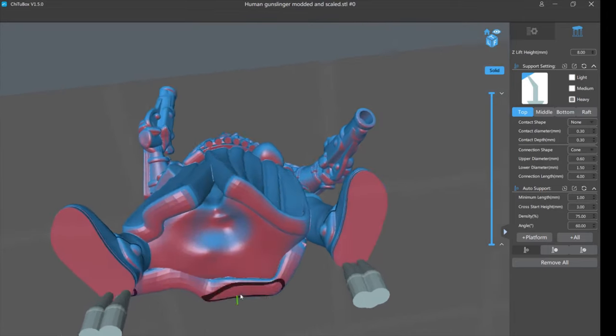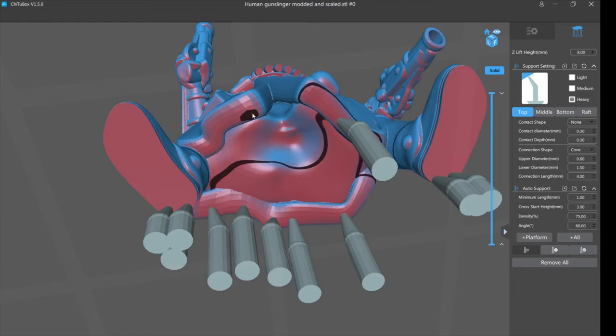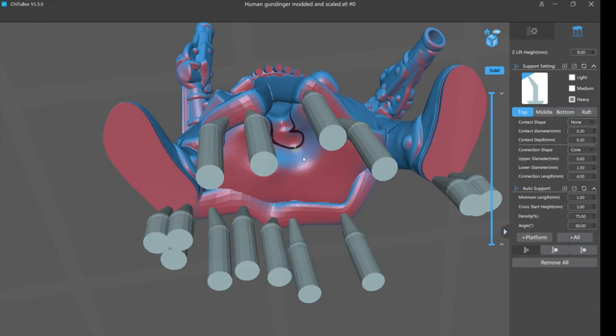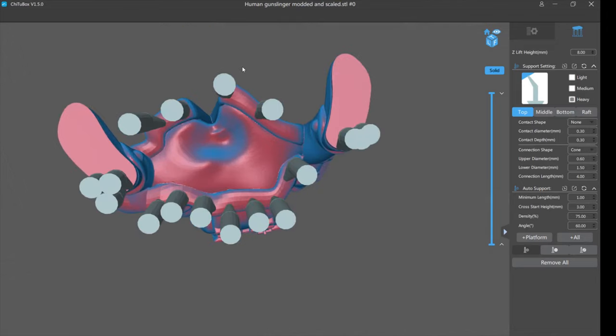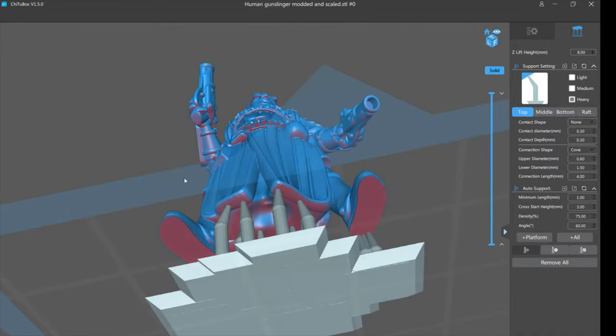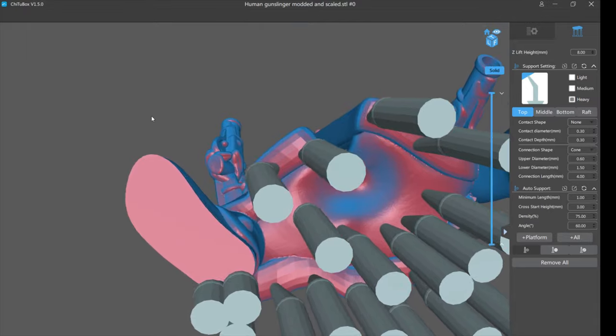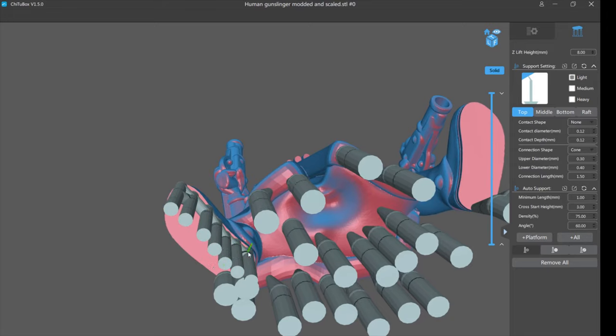Now I have a nice solid base for the model. Instead of tilting 45 degrees and ruining the back, I can place supports where you won't see them — here's an island, here's an island. When I get this finished model you will not see these supports. Down here will be a little bumpy and ugly on the underside, but you don't care about that. For thin feet, after placing heavies I might switch to lights or medium and pepper close to the edge but not touching, because I don't want to break the foot.